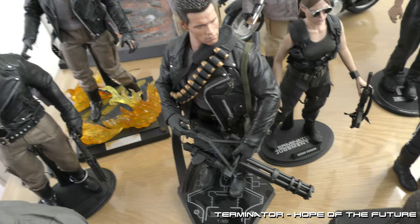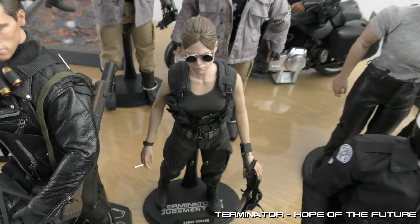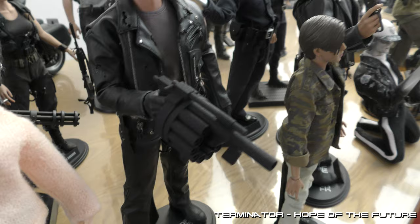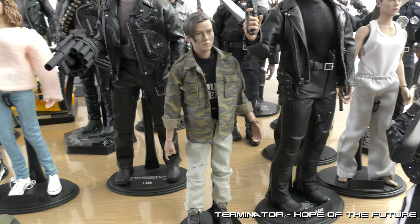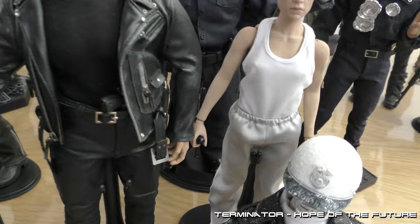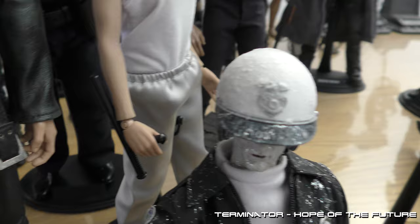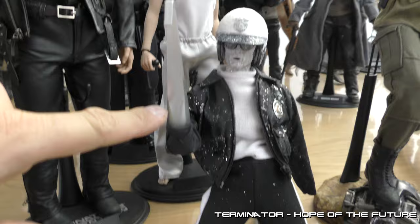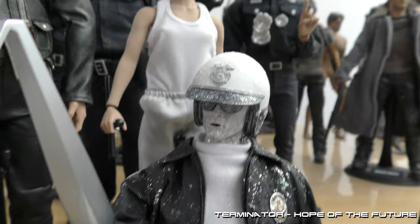Here we have the Cyberdyne shootout — the minigun — the Sarah at Enrique's place. This is from the Cyberdyne escape with the 3D printed gun. John Connor. Terminator again. Sarah Connor in hospital gear, just about to escape — she even has the police bathroom. Frozen T1000, still a work in progress. Doing some tests with the pants — I have to cut off the hook, but I really like how it's looking already.